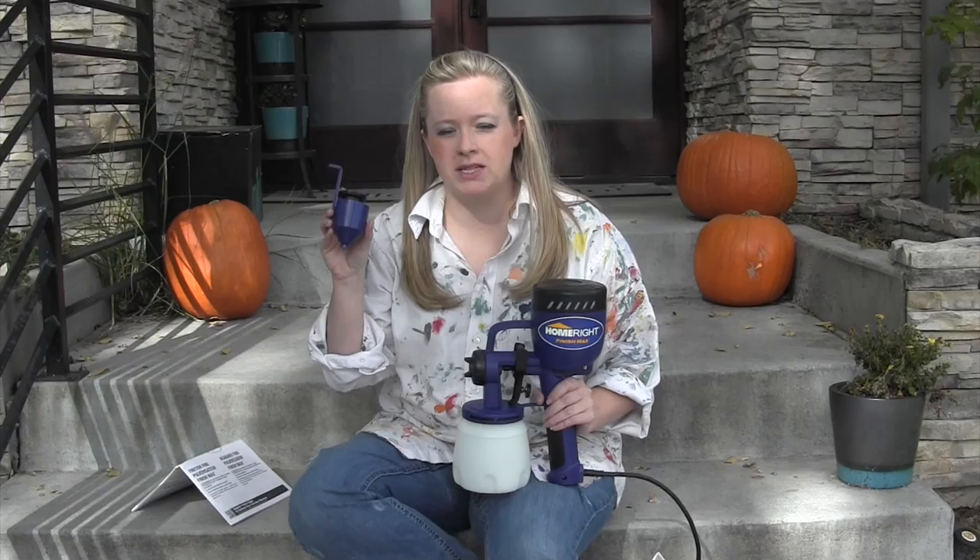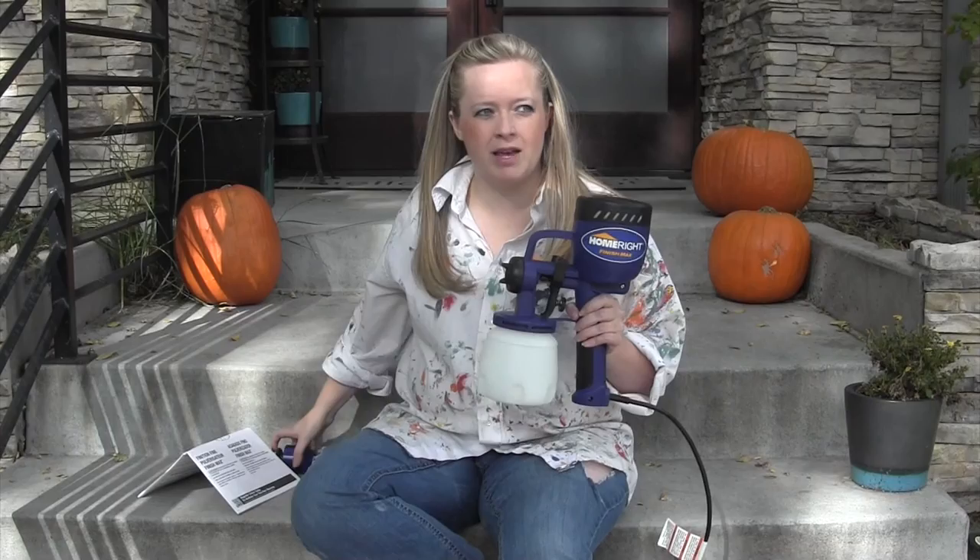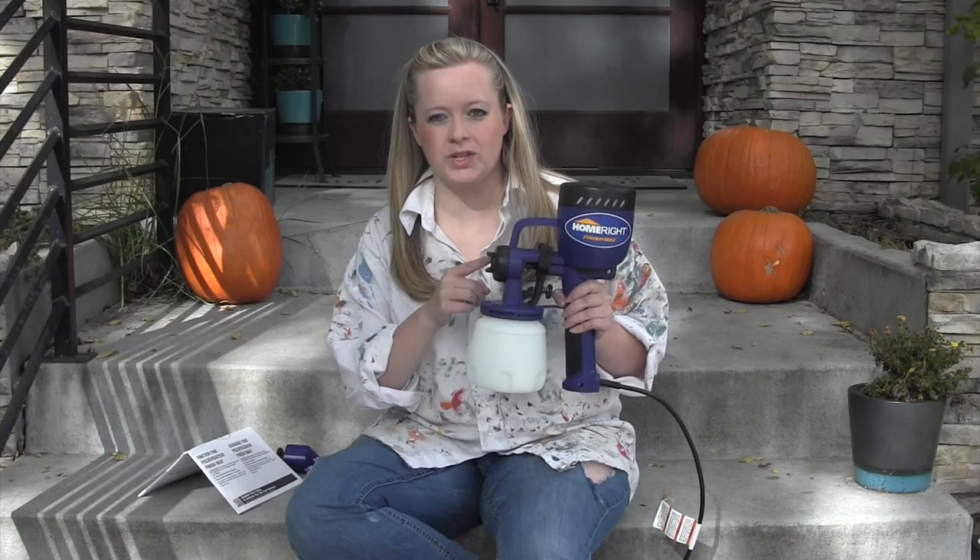If the paint's too thick it won't come through the sprayer right, so we're probably going to have to thin it down just a little bit before we get started — I'll show you that when we get to that step. The instructions recommend that you should test this out just with some water on a piece of cardboard first so that you can get a feel for how it sprays. So we're going to try that and then we'll get started with our paint.